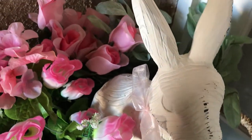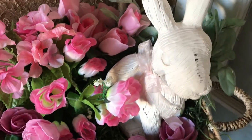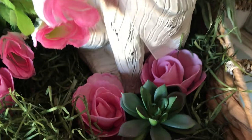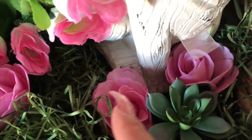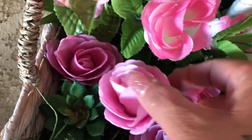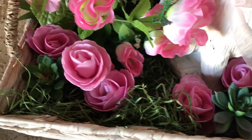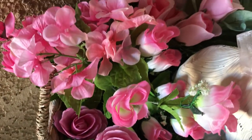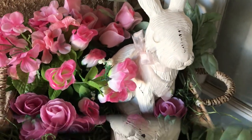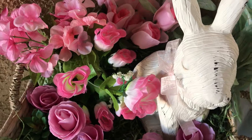And here's the star of the vignette — the beautiful bunny, looking so beautiful! Then I just added some pink roses in different little spots. I hope you guys like this — I think it turned out really nice, I like it.